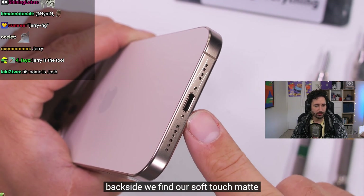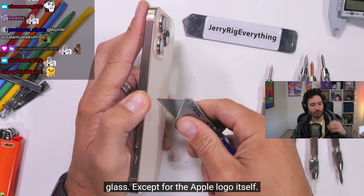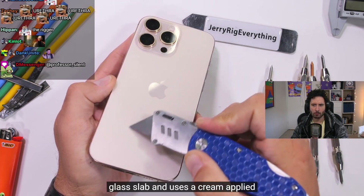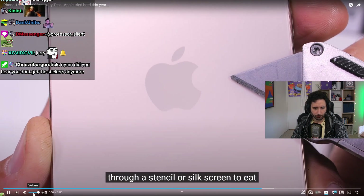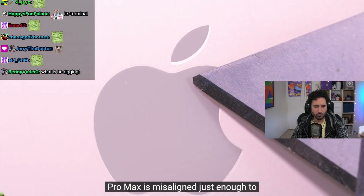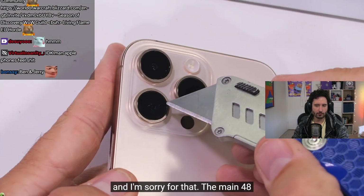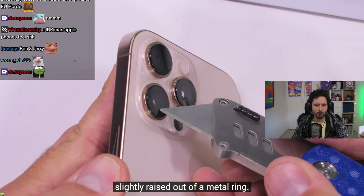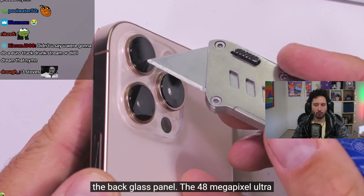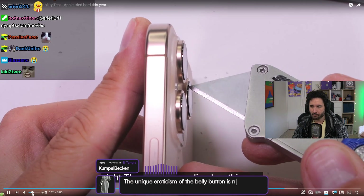On the back, there's a soft-touch matte texture all over the back glass, except for the Apple logo which is super smooth. This texturing process starts with smooth glass and uses a cream applied through a stencil to etch the surface. Notably, the stencil on this particular 16 Pro Max is slightly misaligned. The main 48 megapixel fusion camera lens sits raised out of a metal ring, above a glass plateau, and the 48 megapixel ultra-wide camera is perched just above it.